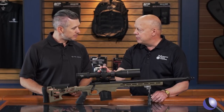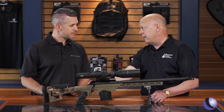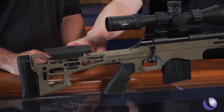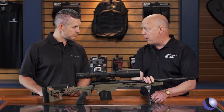It comes in three calibers: .308, 6.5 Creedmoor, and .243. It's an all aluminum chassis — our own chassis design, not something we're purchasing — as well as the buttstock. Adjustable cheek piece and butt pad. Hogue over-molded grip, 5R rifling, heavy barrel, all fluted.